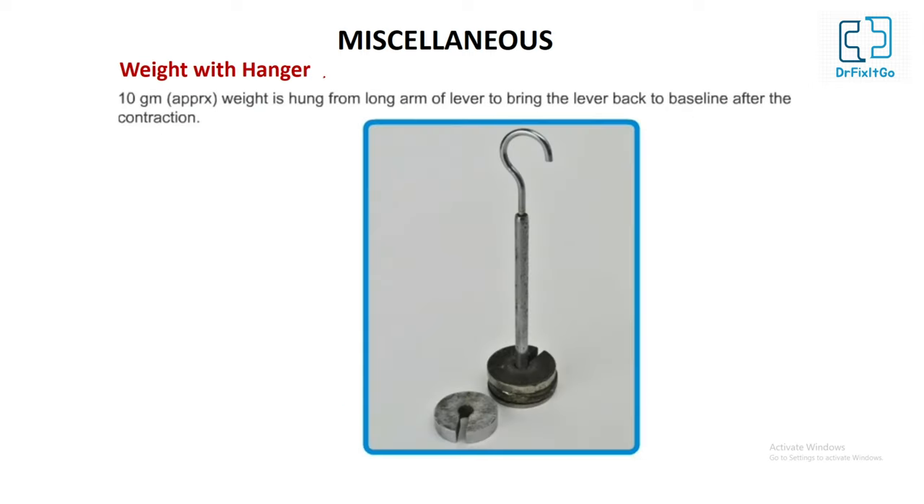Weight with hanger: approximately 10 grams per piece. It is hung from the long arm of the lever to bring the lever back to the baseline after contraction. It is used with various instruments like the isotonic muscle lever and Starling heart lever to adjust the weight.